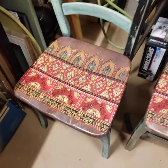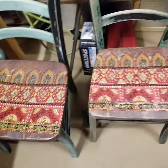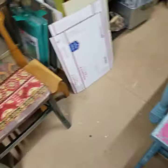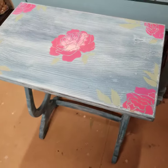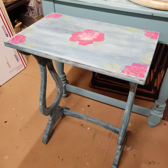I posted these on my page yesterday or the day before — these are actually going to my shop space tomorrow. I just love how they turned out, real bohemian looking. This cute little table I picked up at a garage sale; it was pretty beat up and had some grease marks on it, so I painted it.